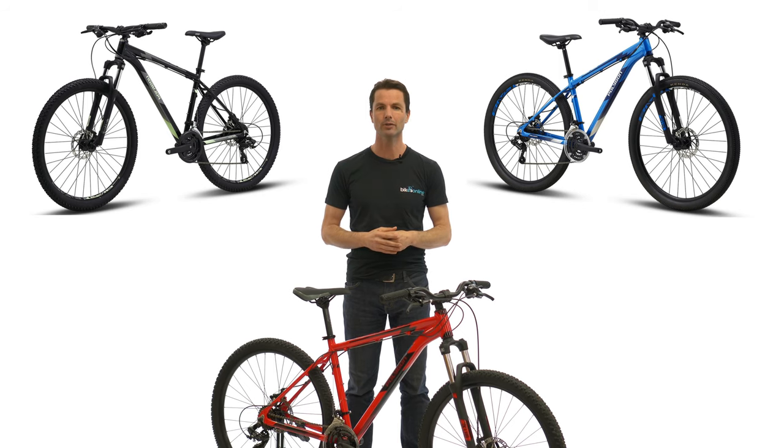The great aluminium frame, combined with reliable brand name components, makes the Polygon Cascade the clear bike of choice for any mountain biker, or for those who just want a durable, do-it-all bike.